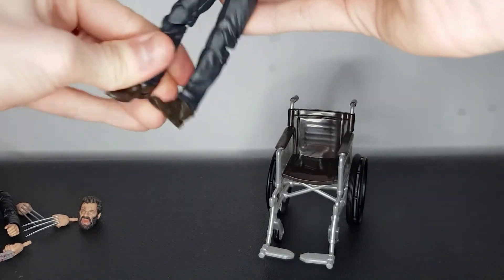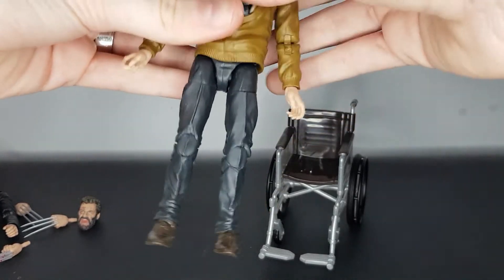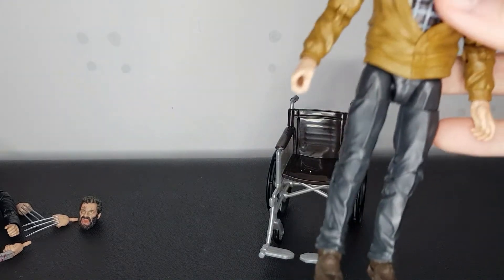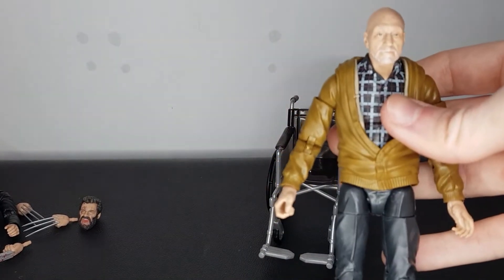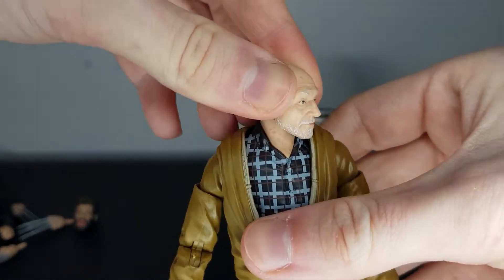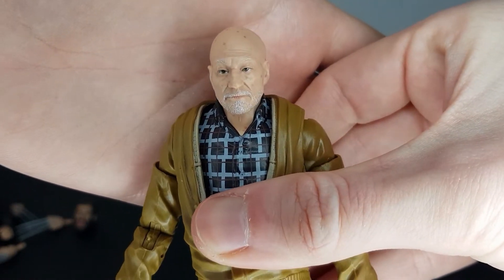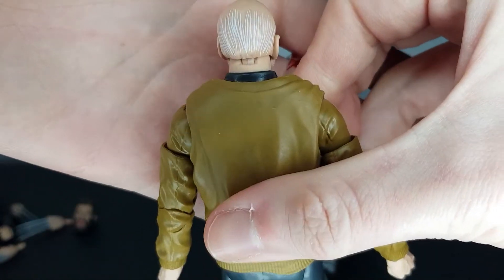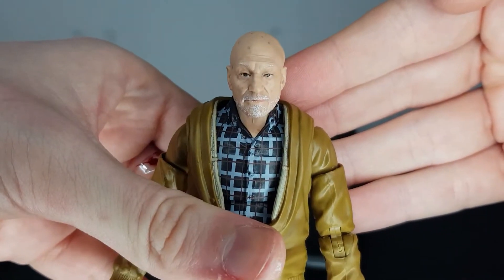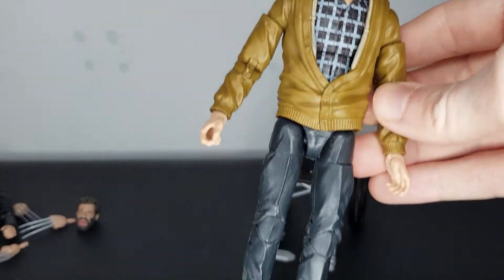We'll take a closer look at Charles first of all. The only thing I will say, which I did say in the other video, is I'm just kind of annoyed that he doesn't have, like, a wee peg coming out the wheelchair and a wee slot in the back of the leg that you can just sit him in to stop him sliding out. Because he does slide. I've not noticed it as bad with this figure — the other Charles figure just slid out that wheelchair a lot. Yeah, great head sculpt here. Once again, no doubt that that's Patrick Stewart, and it looks like he's been taken straight out of the movie into figure form, with detail all over that head sculpt. Just looks fantastic. I think the outfit's really accurate as well. I think it's a good look for old man Charles here.